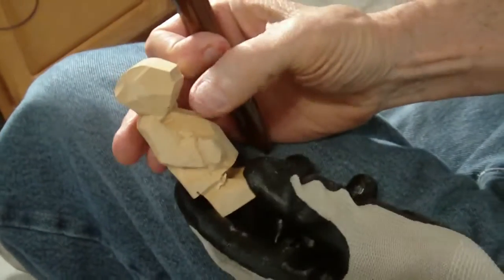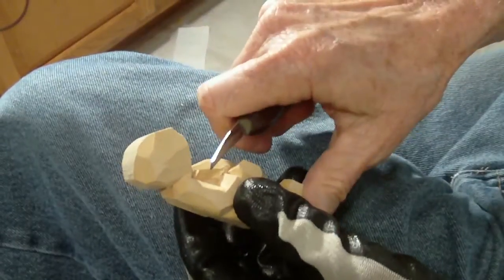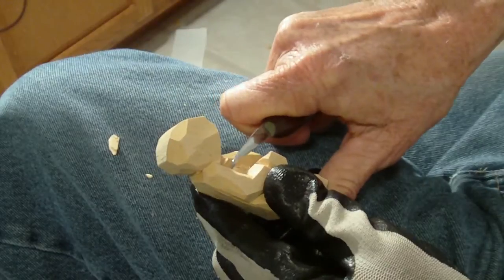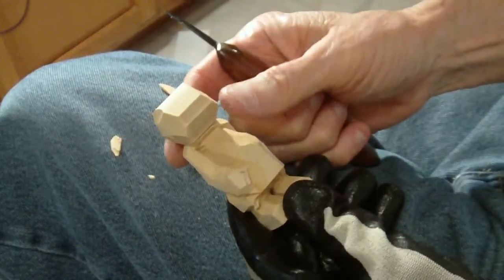Okay, we're back. And as we say, we've got this pretty much carved out. Now, folks, I can't show you every move I make on these carvings — I can't show you every single move I make.